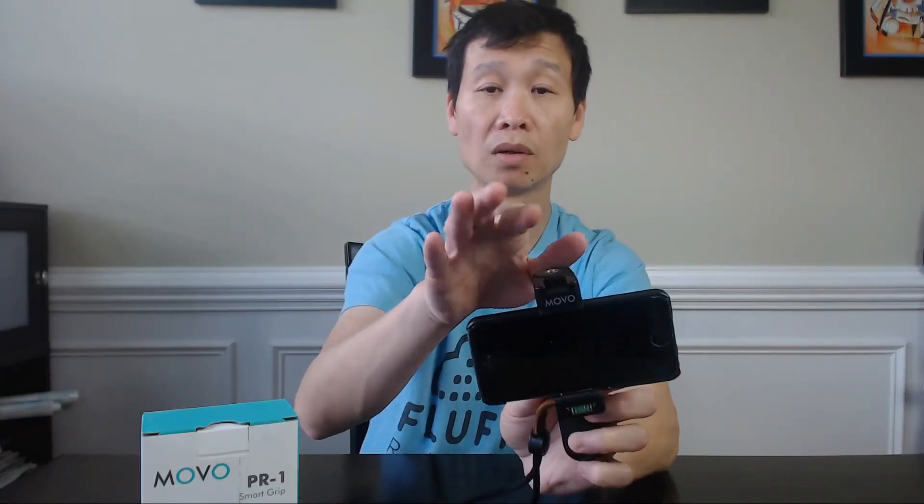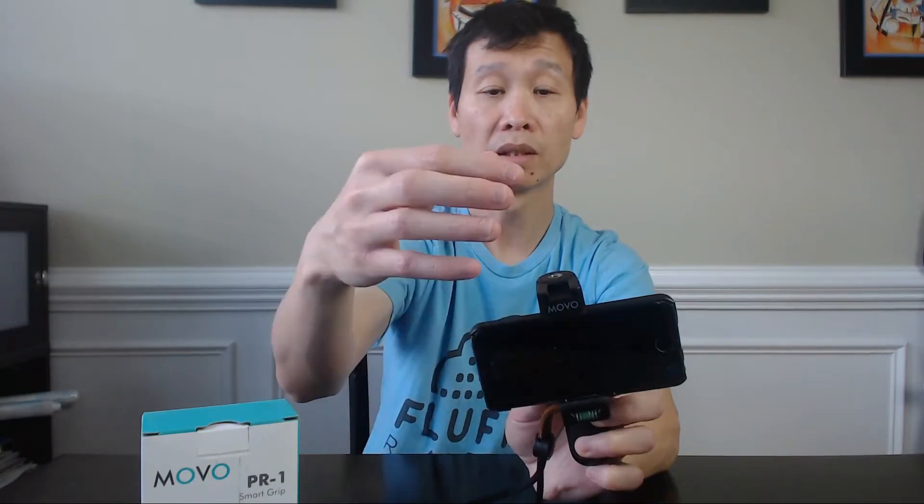One thing to note: if you put your microphone on top — especially the Rode Micro with a wind filter — make sure this lens here is not too close. At first I used it one way and because the attachment is pretty big, part of the filter would show on screen. To fix that, make sure you push it all the way, so the camera is on this side and the mic is on this side, and it doesn't show your mic.